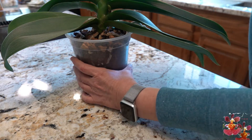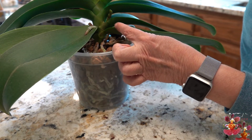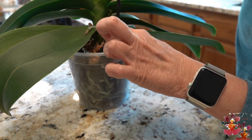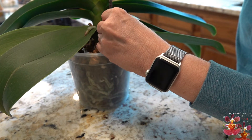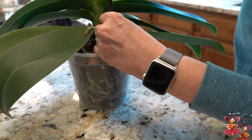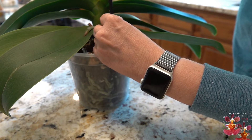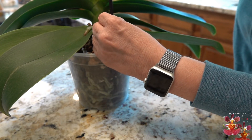So let's go ahead and place this stake. I want to get it on this side of the spike, and at least at the surface of the media, I'm going to try to avoid stabbing a root. Once you go down inside the pot, you're not certain if you're stabbing a root or not, but you can at least get it started to avoid visible roots. Then just twist and push — it does help if the stake has a bit of a point on the end. You want to get it as straight as possible and try to get it to the bottom of the pot.